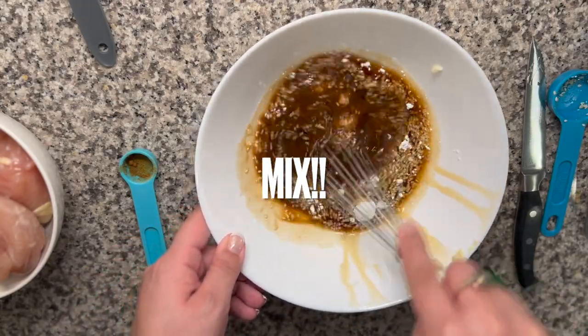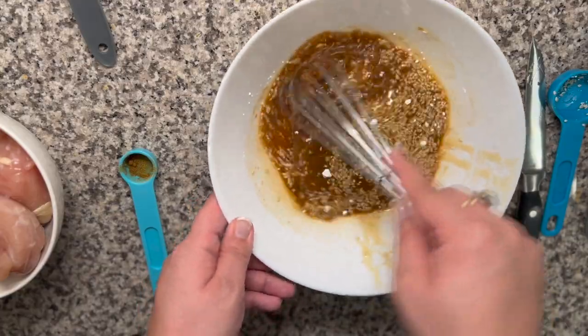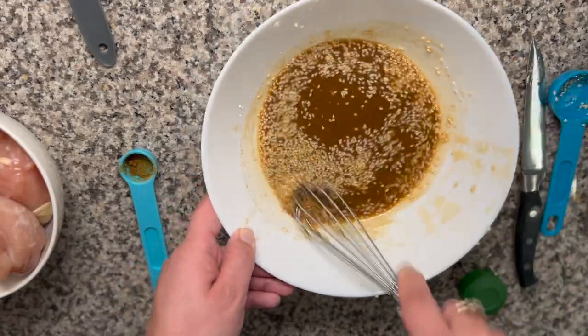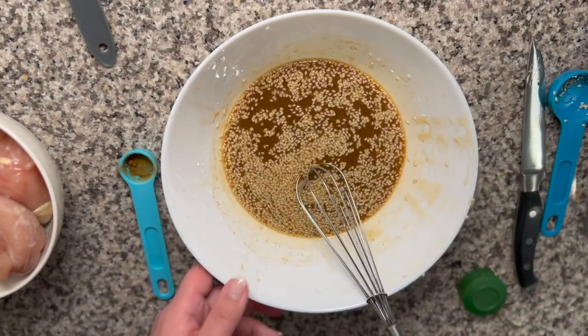Right about now we've finished the sauce for the chicken and broccoli. I'm going to mix it — it takes a little while to get it together, so I fast-forwarded through this a little bit. But once you're done, it'll look nice and brown and delicious.